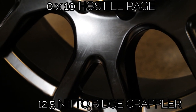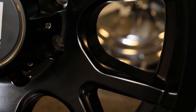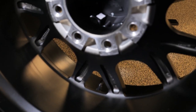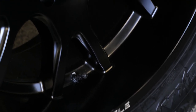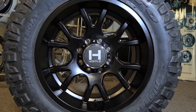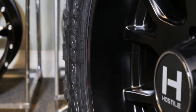Mounted on a 35 by 12 and a half Nitto Ridge Grappler tire. This is an all black combination featuring six U-shaped spokes that have two spokes in one U-shape. The design of this wheel is amazing and it will look good on pretty much any vehicle. This wheel also has an exposed bolt pattern which means you can run spike lugs on these wheels. I've seen many vehicles with this wheel running spike lugs and it looks amazing. There's a bit of a lip on this wheel being that it's a negative 19 offset.